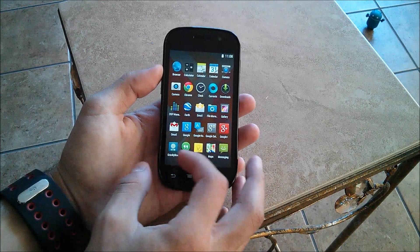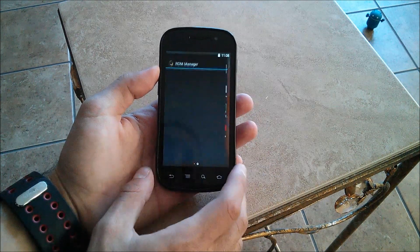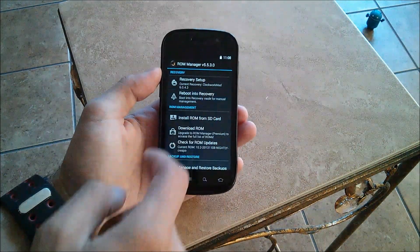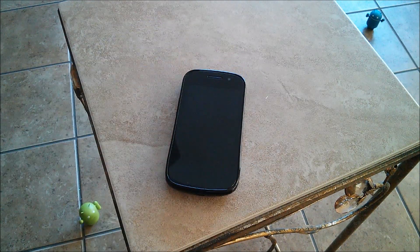So let's go ahead and get started. What you're going to want to do is open up your ROM Manager. You're of course going to want to have everything downloaded. You're going to reboot into recovery, hit OK, and we'll let that do its thing and we'll be right back.